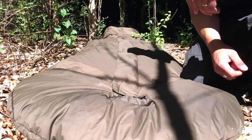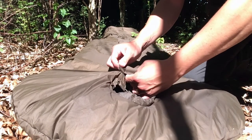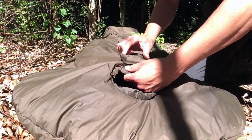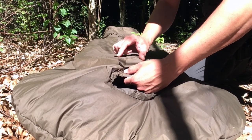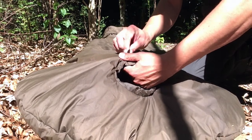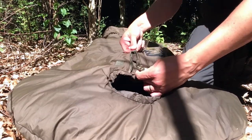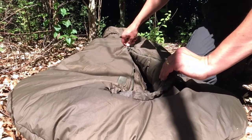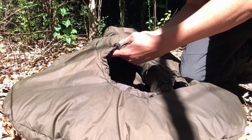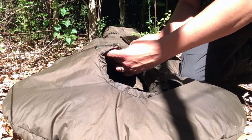The Carinthia Defense 4 has a central frontline zipper. It's got a quite wide cover above the zipper, which is nice, and it's attached for three weld curves. It's a good, sturdy zipper, and on the inside there's a filled wind stopper.